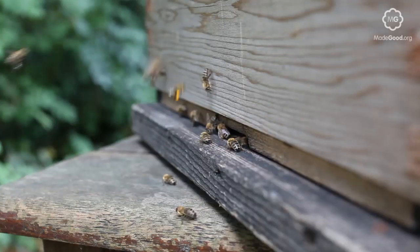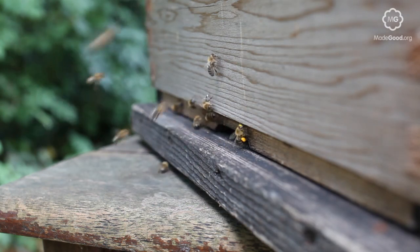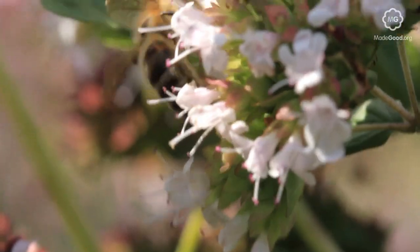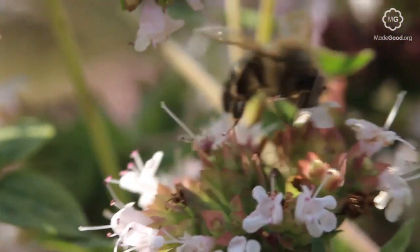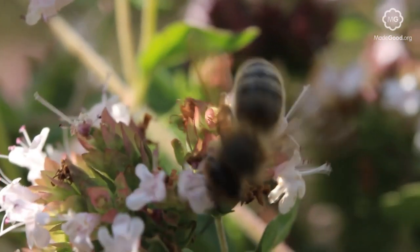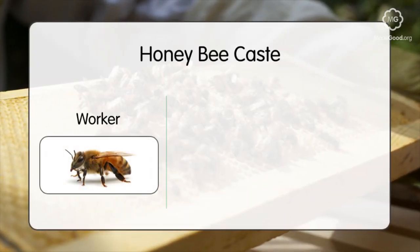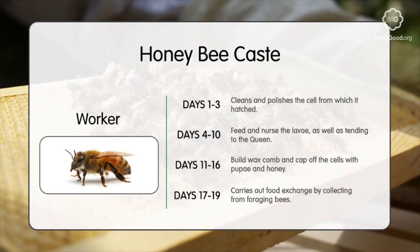The worker bees make up a majority of the hive's population. Physically, they are the smallest bee in the hive, but as their name suggests, they perform a majority of the work. On average, they will live from 35 to 45 days, and the specific job they perform will vary with age. The first half of a worker's life will be spent taking care of the hive by tending to the queen, looking after the brood, and building the wax comb.